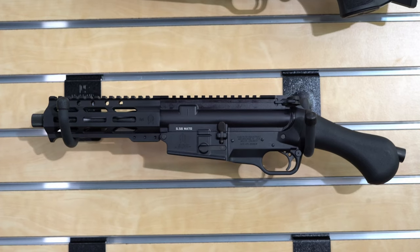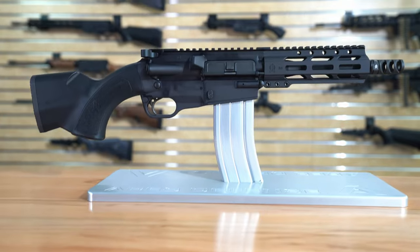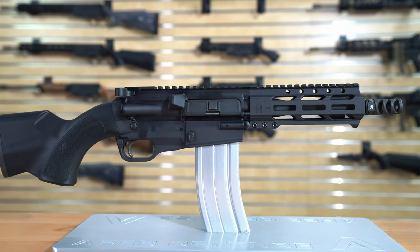We also make two different pistol variants based on this receiver set. One is our SCR pistol known as the Raider, and the new model we just launched is called the Bandido pistol. These pistols share the same DNA with the rest of the SCR product line and represent just another way we can set up our unique SCR platform.